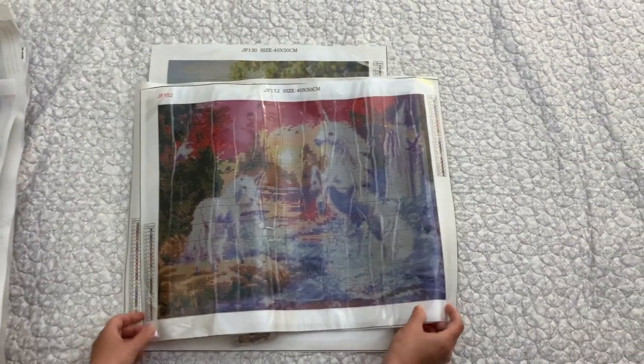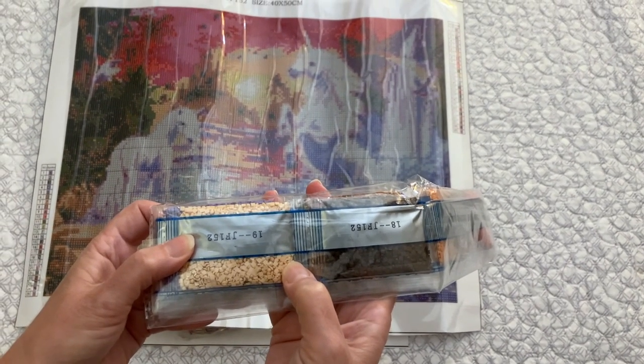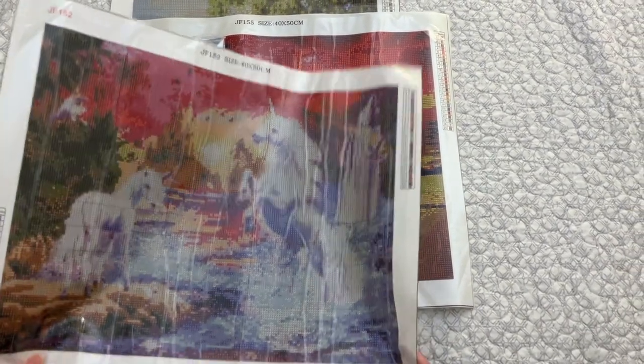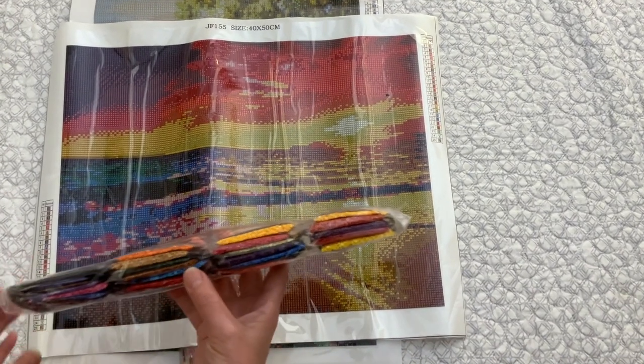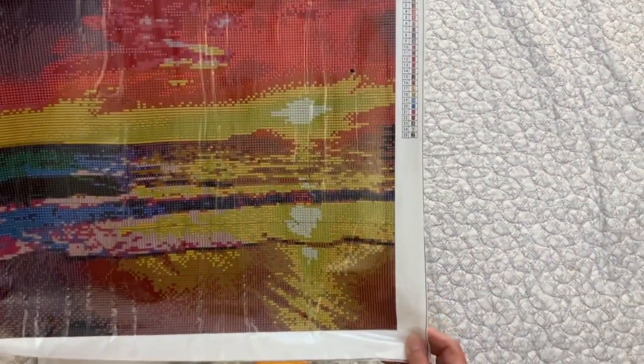They all come with these very generic trays. Now, the last three are squares — the drills are squares. This one has got what looks like two unicorns. It does look like another image I've seen out there, so I don't know how well it's going to come out, but I can see two unicorns and it is a square. This next one is also a square and it's got bright, bright colors, so I'm looking forward to this one. I love bright colors.